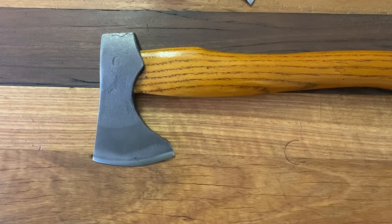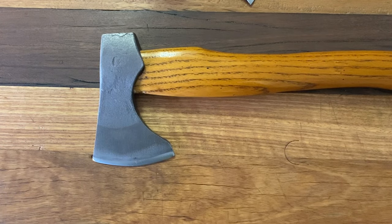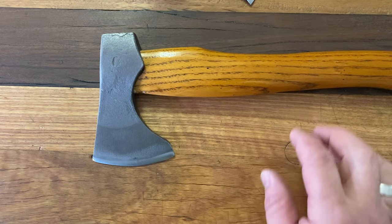I want to give you a quick chat and demonstration on the difference between a bushcraft axe or hatchet versus a carving axe. Here's an axe similar to one I saw on the weekend being sold as a carving axe — it's not really a carving axe. It looks pretty and will do the job in a pinch, but to have a good experience with carving you want a different bevel.